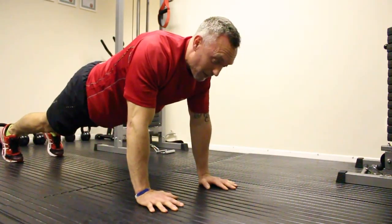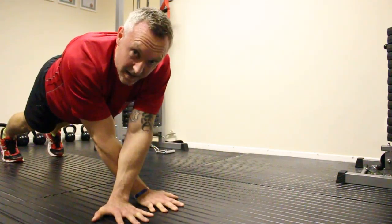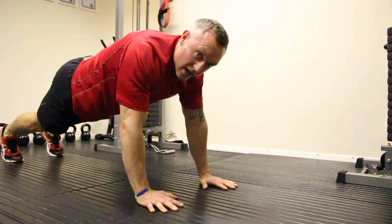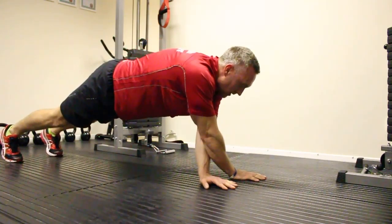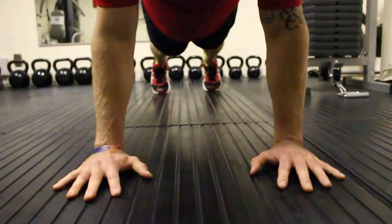Try to aim anywhere between 8 to 10, keeping that core tight at all times. Cross the hands, keep your core tight, keep your balance, hold, come over again, come back, press up, come back up.